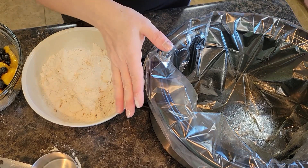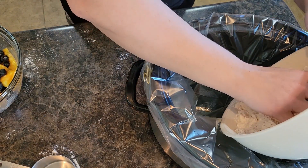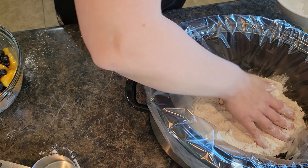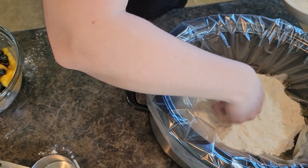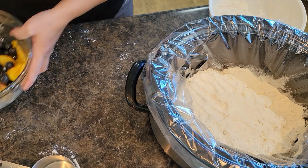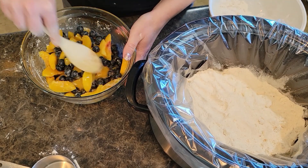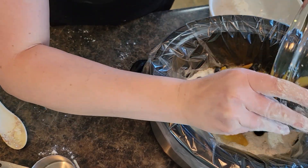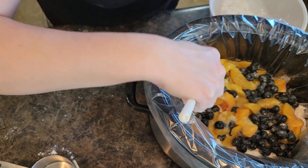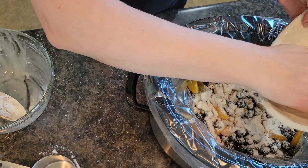Spray your slow cooker — I like to use a liner with this recipe, especially spray it with your cooking spray. Then you're going to take your flour-butter combination and kind of press it down so that it fills the whole bottom layer of your crock pot. You want to save a little bit, maybe about a cup's worth, and we're going to sprinkle that on the top. Then you're going to take your fruit mixture, give it another little stir — now that the sugar and the vanilla have kind of had a chance to blend in — and then you're going to pour your fruit right over the top of your cobbler batter and spread your fruit out nicely. Then you're going to take your remaining flour mixture and put it on top. This kind of gives it a little bit of that crumbly texture.